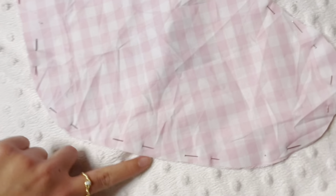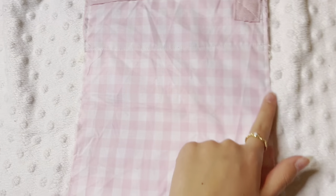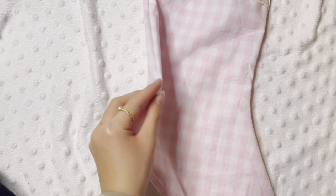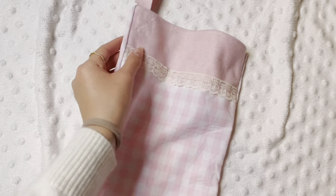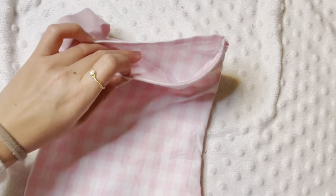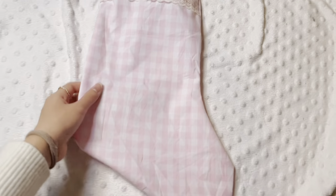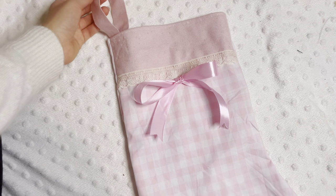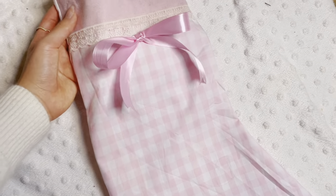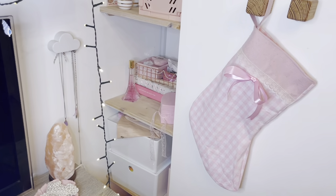After that I pinned the whole thing so I can sew around it. Important to point out: you do not sew the top, because you need to have an opening so you can put stuff inside. This is basically how it turned out after I sewed it — I just turned it inside out. Lastly I added this little bow just to give it a little something extra. This is how it ended up.